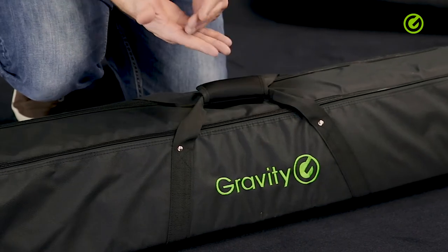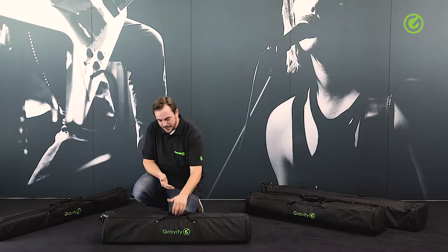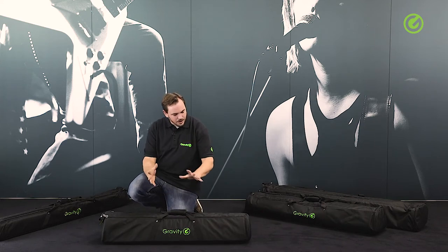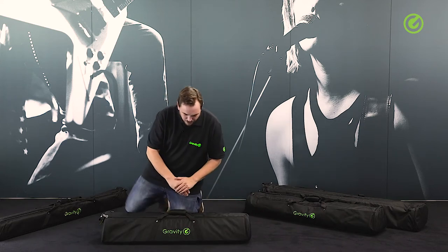These handles will not cut into your hand while you're carrying the bag, no matter how heavy it might be. All in all, we've used double stitching all over the place to make sure that this bag is solid and stays together for a very long time.